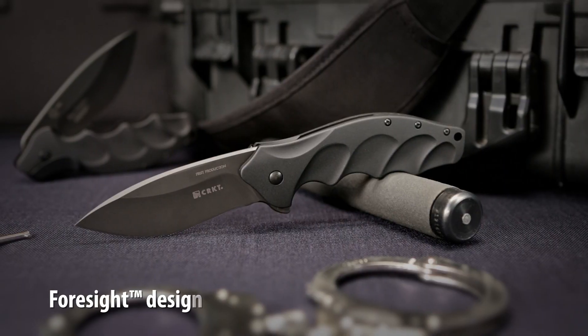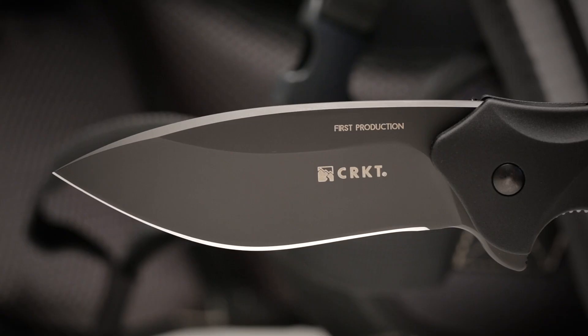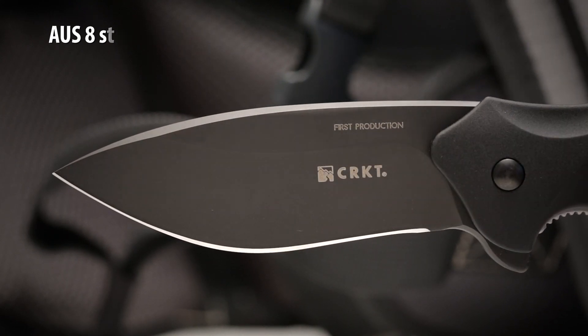CRKT. The Foresight is a heavy duty tactical knife designed by Ken Onion. A deep-bellied recurve blade features AUS8 steel and is designed to take on any task that you may encounter in the field or on duty.